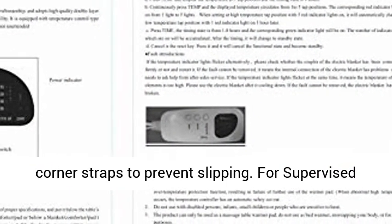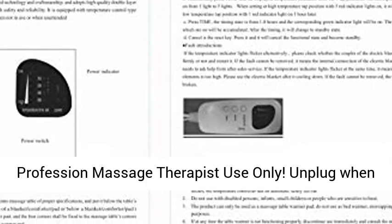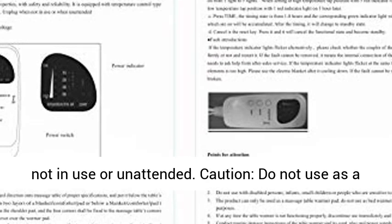Comfortable fleece top with elastic corner straps to prevent slipping. For supervised professional massage therapist use only. Unplug when not in use or unattended.